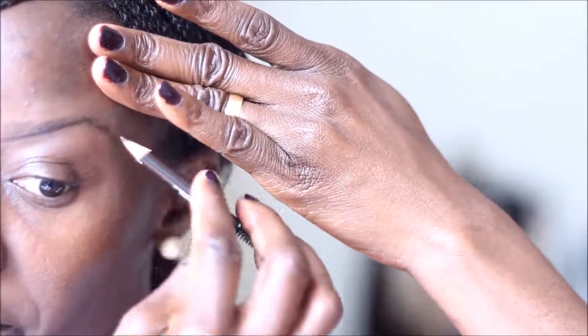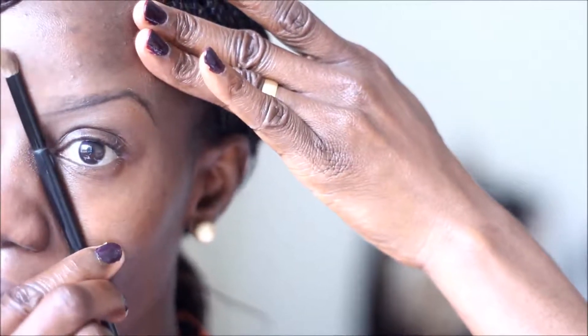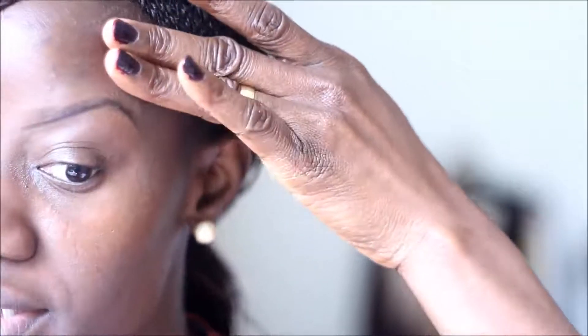I'm going to bring it down from there following my natural shape. Ideally the brow should start from the inner corner of the eye — this is the edge of the brow and that is the outer part. I have my outline done for the bottom half.